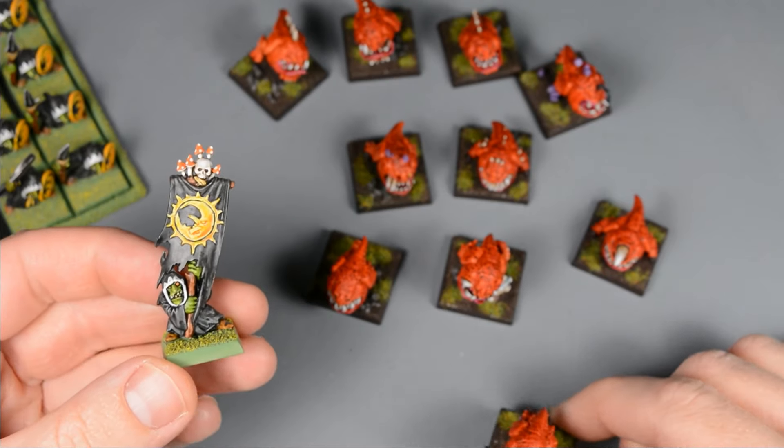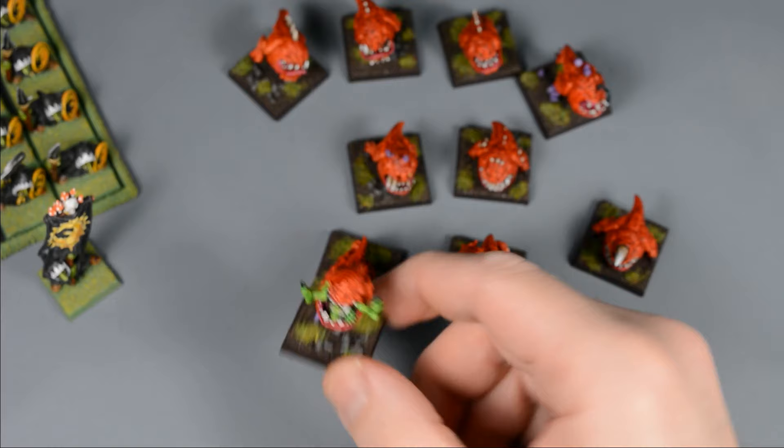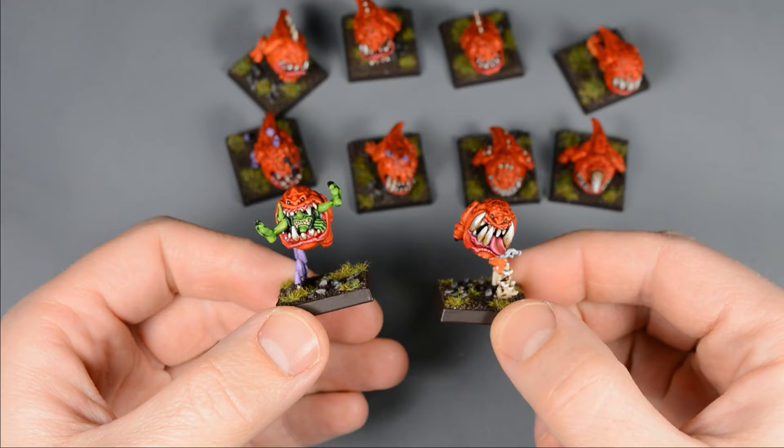Hi everyone, my name is Matt and welcome to a hobby hour tutorial set in the old world with beloved square bases. I have a small orc and goblin army and I'll be painting some new additions in preparation for the old world's release later this month.